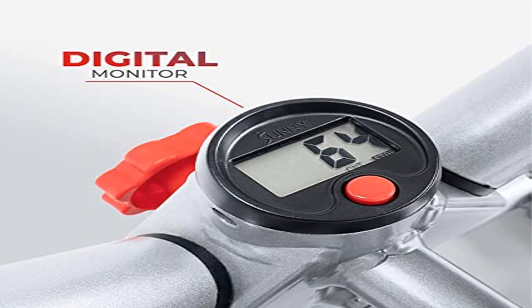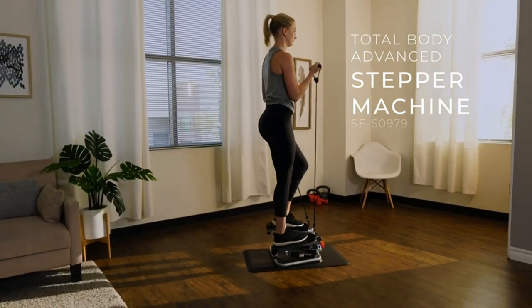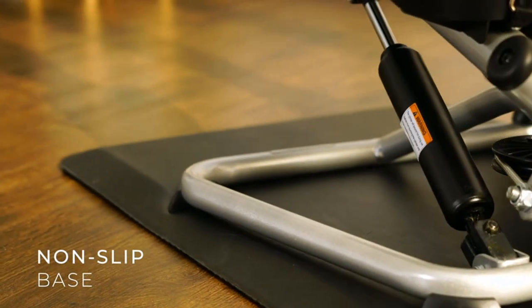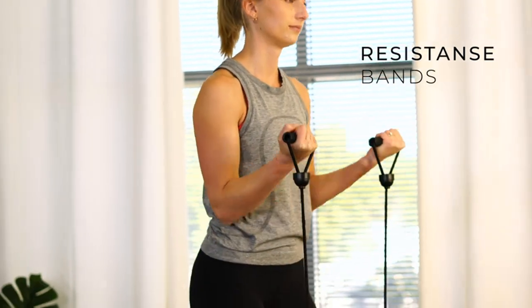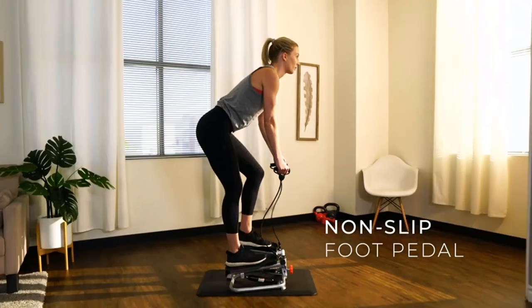Product 2: Sunny Health and Fitness Twist Stepper Machine with Resistance Bands. Figure-slimming twist action — the unique V-shape allows for a twisting motion that drives the waist to swing left and right, helping to tone the waist, thighs, and glutes. The convenient digital monitor displays count, time, calories, total count, and scan.